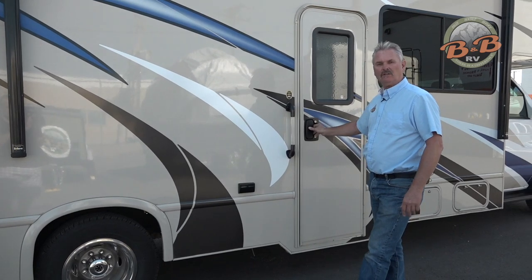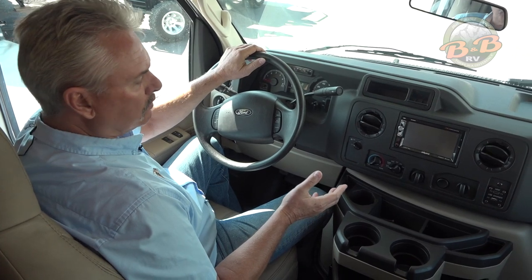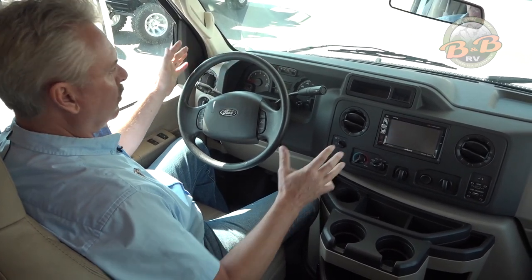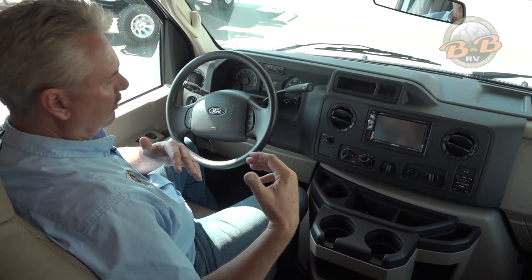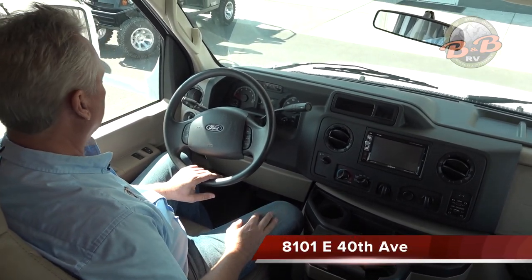This is the inside of our Model 28Z. We'll just start from the front and work our way to the back. It's a regular Ford chassis — everything should be fairly familiar up here.